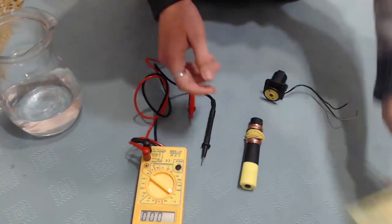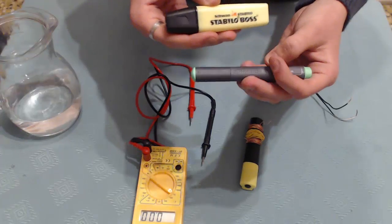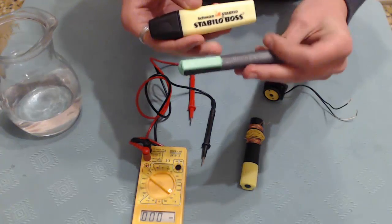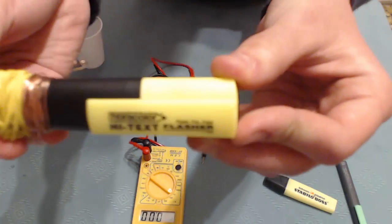I also tried out this highlighter and this one, but it doesn't work. So if you can get this one, Hightext is the better one.